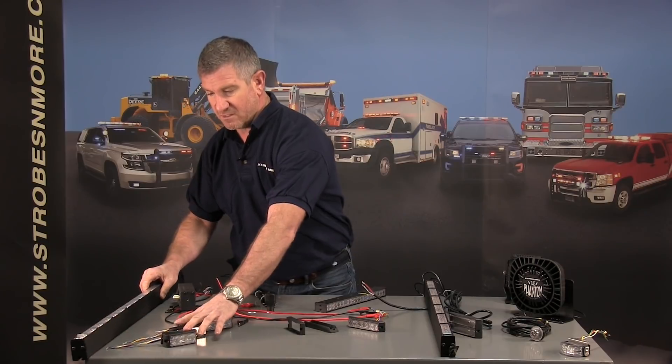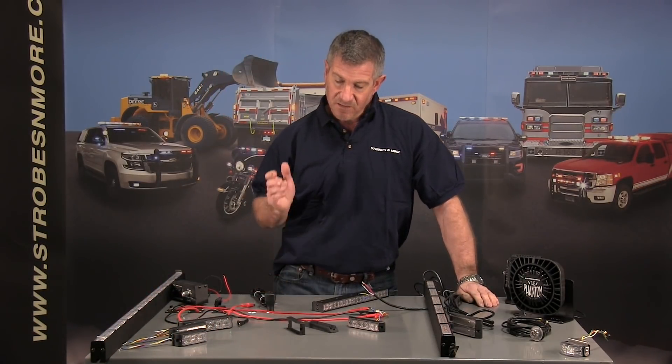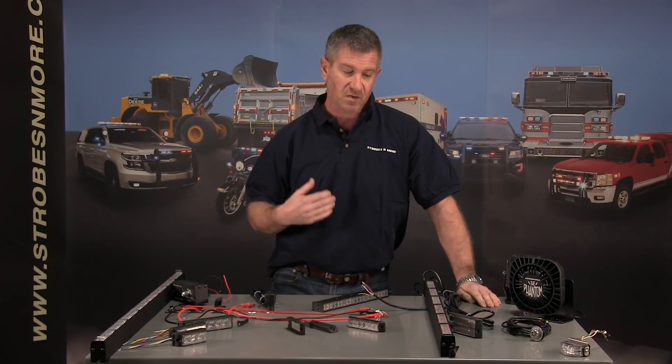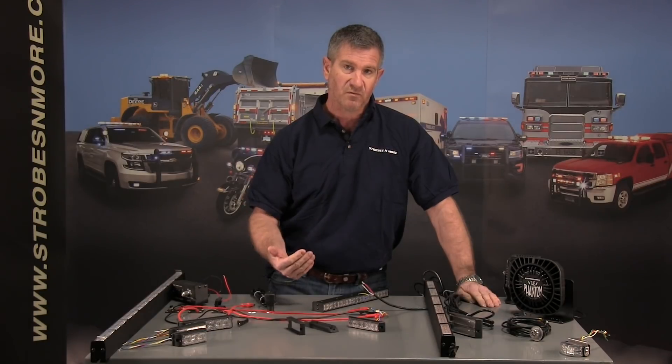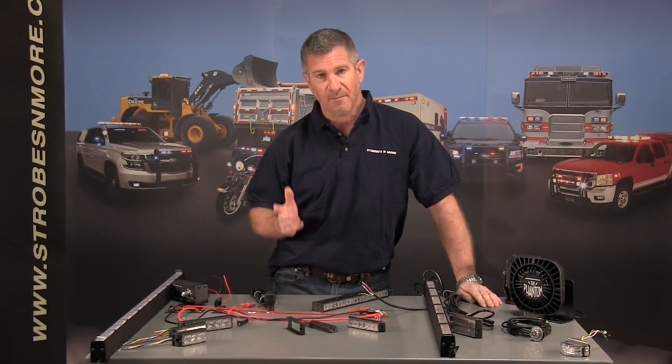So there you have it — a lot of great things coming out at the beginning of 2019. If you have any questions, give us a call and check back on the website. You'll see some of this stuff trickling in and we'll make announcements once it's switched over completely. Thank you for visiting StrobesAndMore.com — I hope I didn't take up too much of your time. Have a great day!